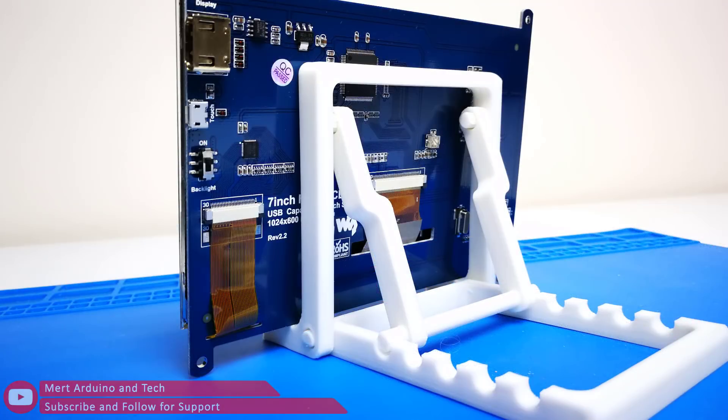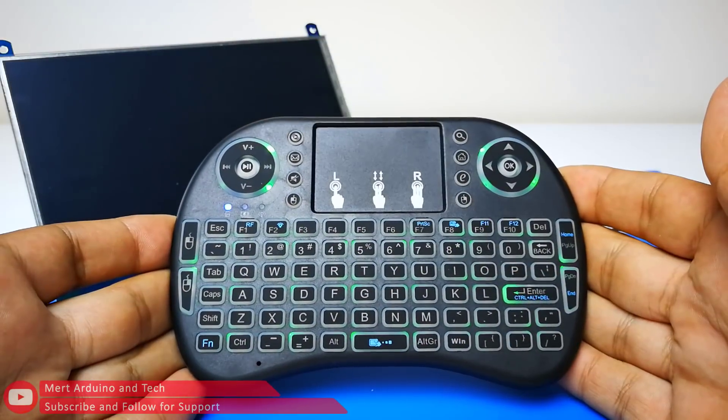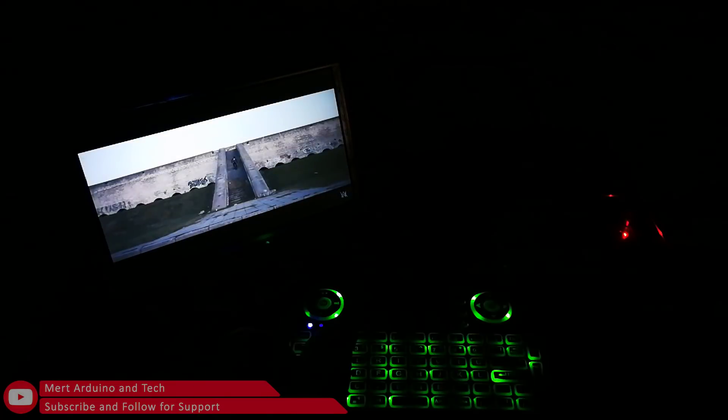I also printed a 3D screen holder and bought a wireless 3-color touchpad keyboard. If you like, you can find the links in the video description.